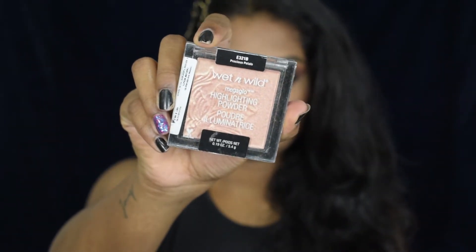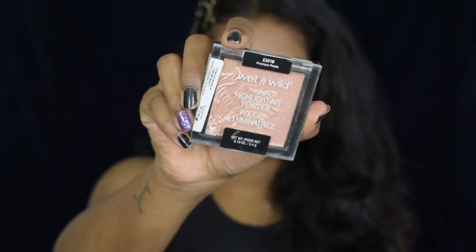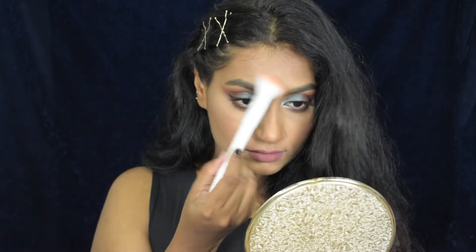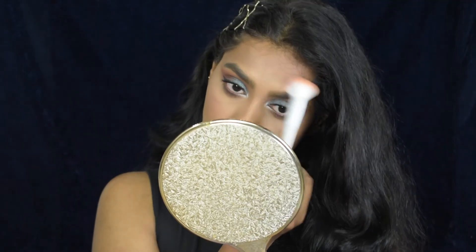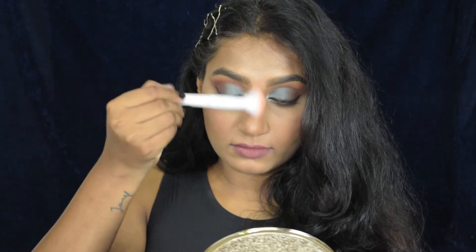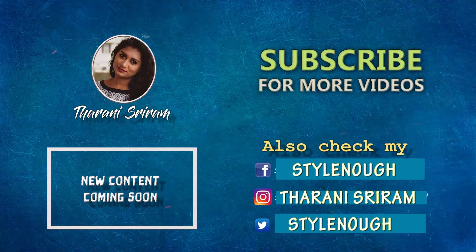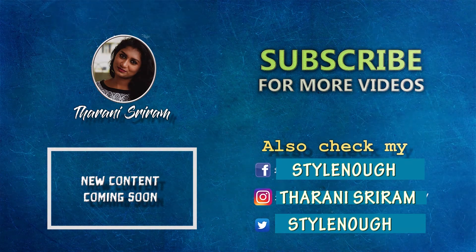For highlighter, I'm using the Wet and Wild Mega Glow Highlighter in the shade Precious Petal. This is the final look, you guys — I really enjoyed filming this video! If you enjoyed watching this tutorial, give a big fat thumbs up and let me know what you think in the comments. Thanks for tuning in, bye bye! Please subscribe and follow me on Instagram — the link is in the bio.